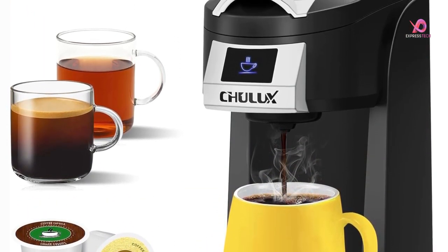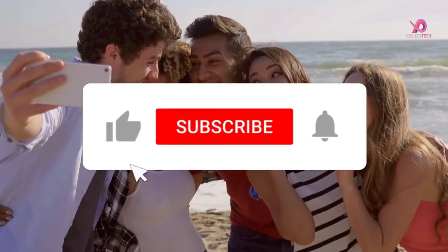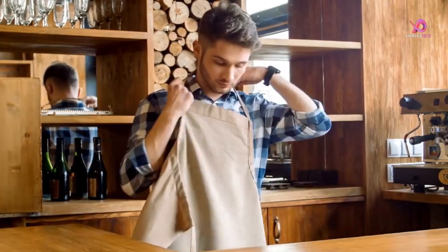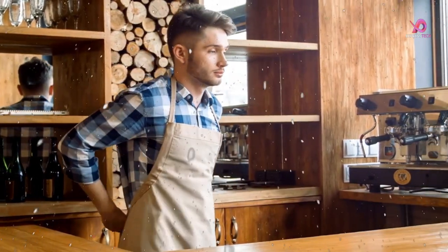Please like this video and share it with your friends. To get more videos, subscribe to our channel and keep the notification on. So without delay, let's get started.